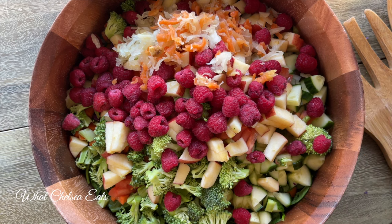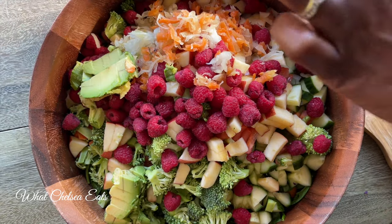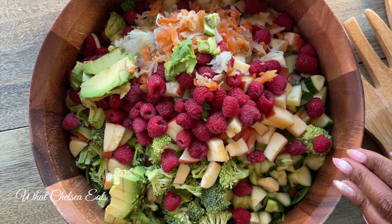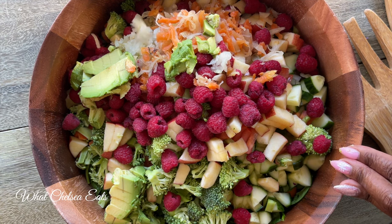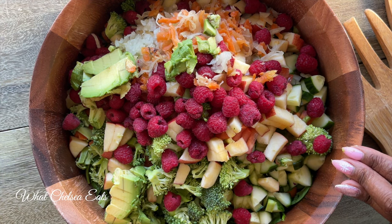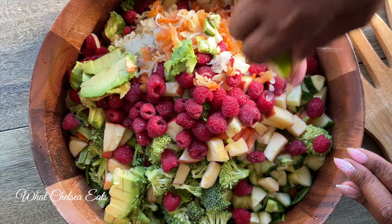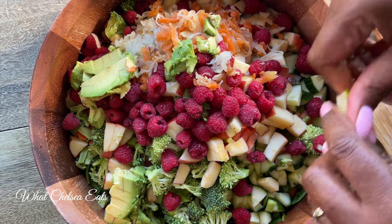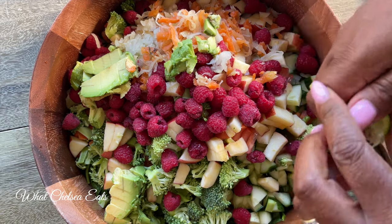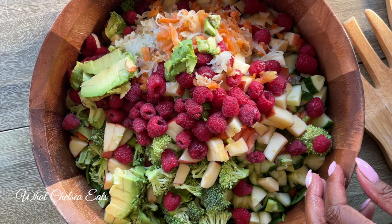We put some healing living sauerkraut in this salad, and then the avocado. All these different types of vegetables and fruit together — all the flavors, when they meld together, they just make a flavor explosion in your mouth.